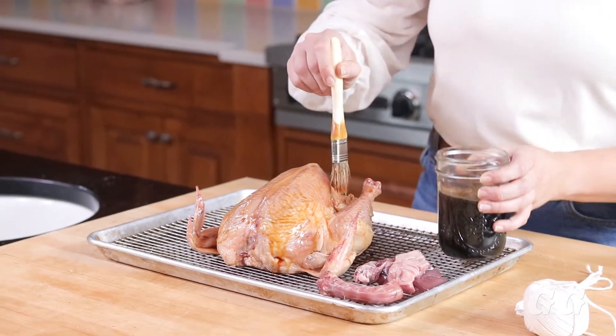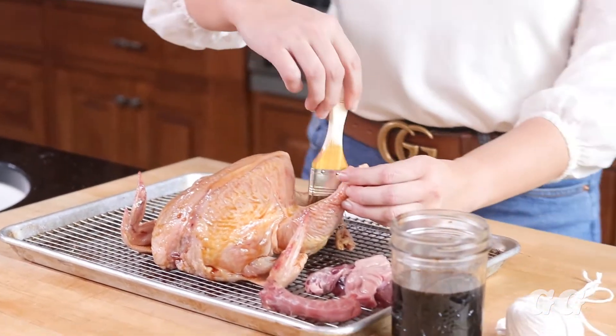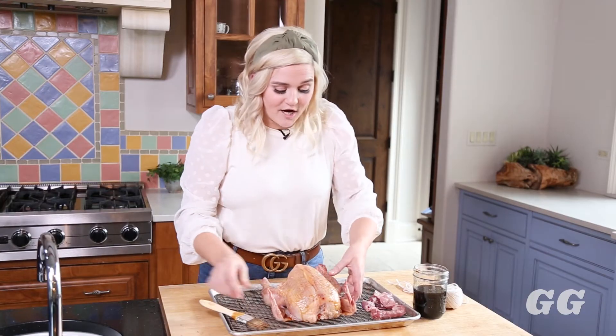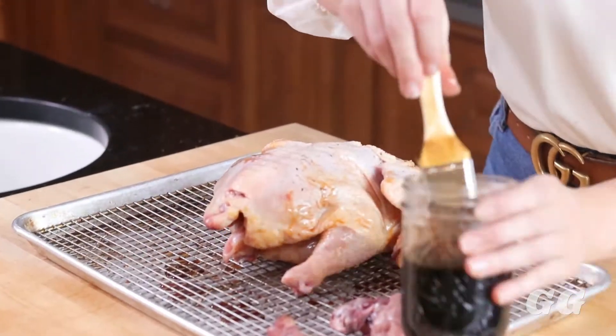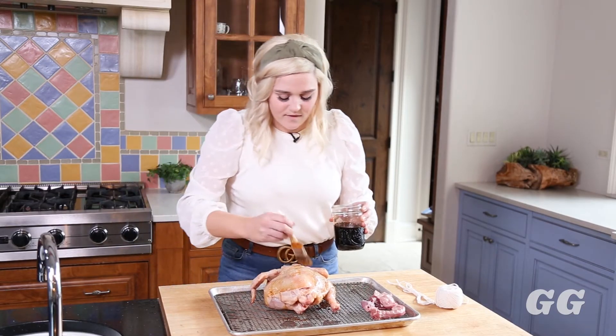You want to make sure to get all over the bird in all the crevices — lift the leg up, get right in the little armpits there. Then you're actually going to flip your bird over and do the same thing on the other side. Get it all over that skin.